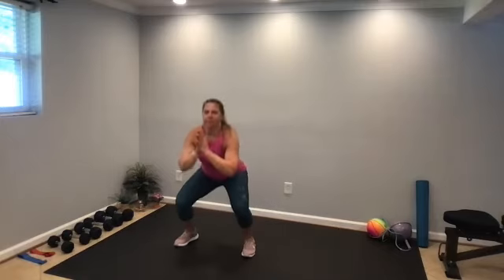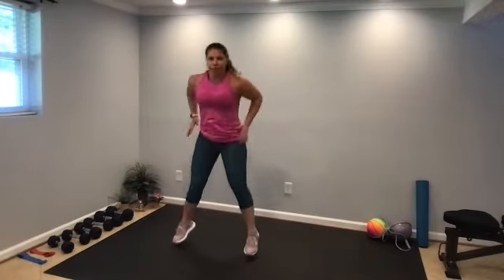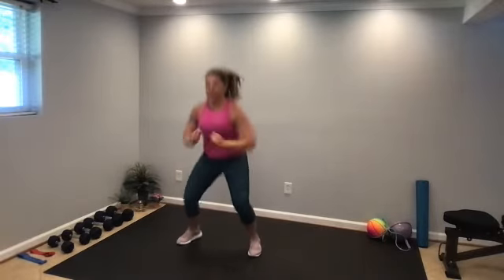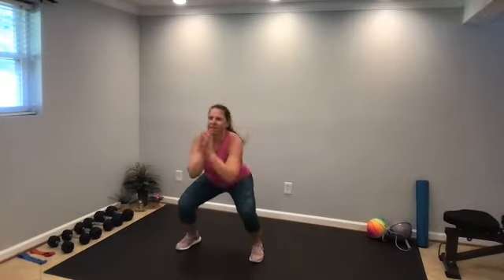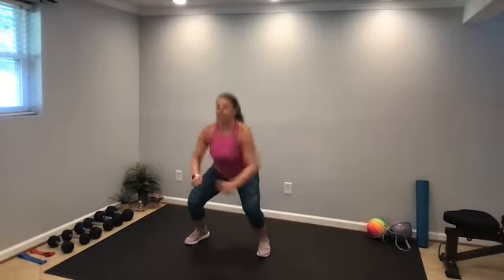Here comes our cardio — 45 seconds of cardio before we move on to the next block. Jump squats or a squat with a heel raise. Shifting your weight to the toes, lift the heels up off the floor, or we're jumping — use those arms to help propel yourself up. 30 seconds left. 20 seconds — nice job, keep moving, down and up, down and up. All right, nice job.